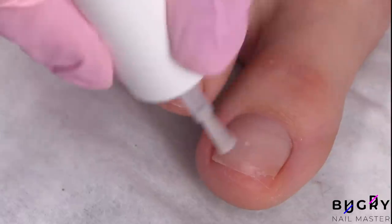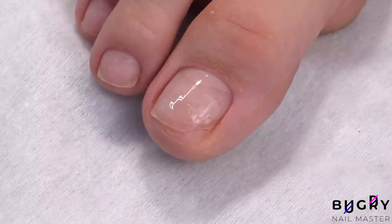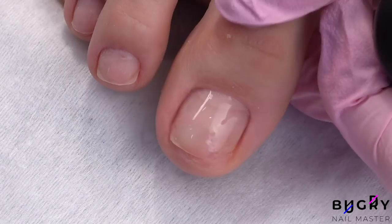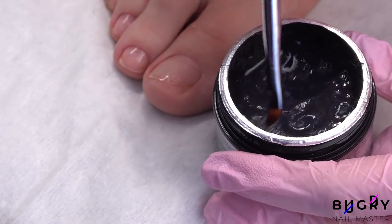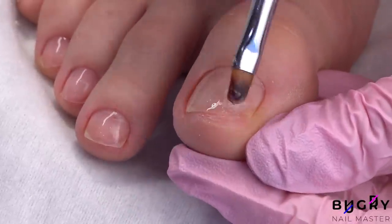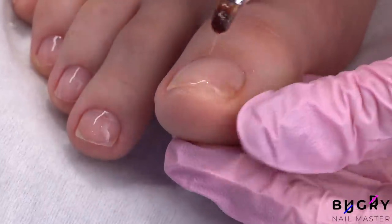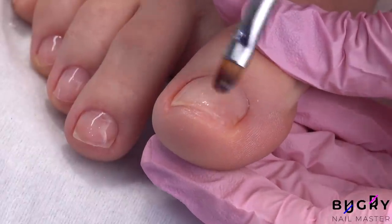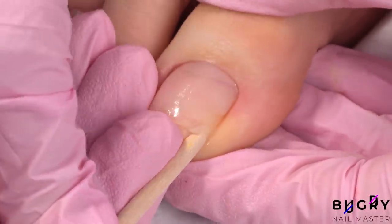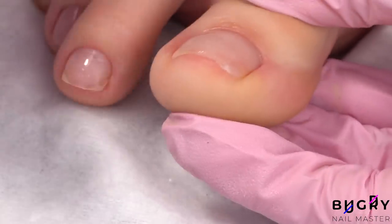On my damaged toenail I have applied a primer and base, and after having let it dry I'm applying our gel — any poly gel or other thick gel works great in these kinds of situations. I've let it cure underneath the lamp and now I'm freeing the edge just a little bit from the skin by pushing it underneath. The material doesn't stick to your skin, so you just need to move it off.